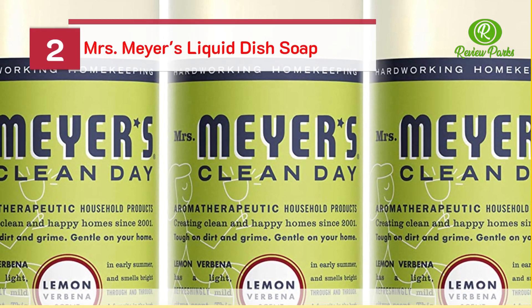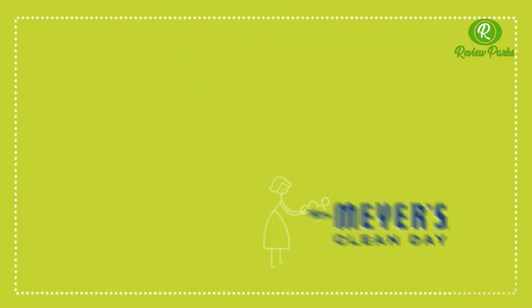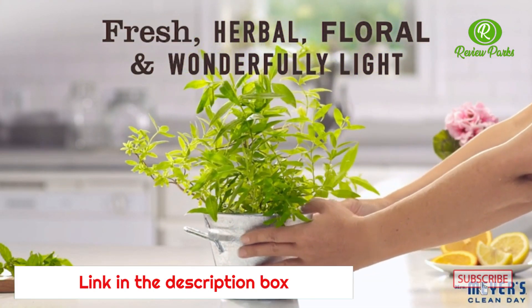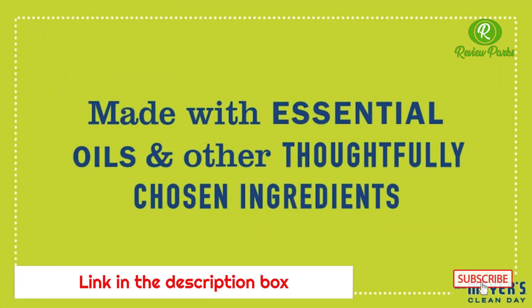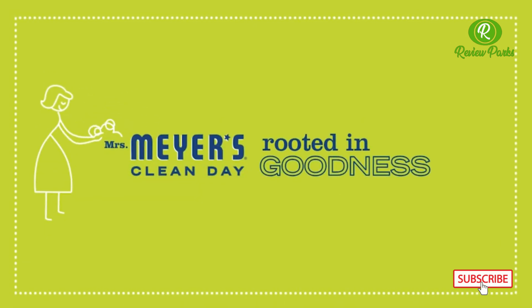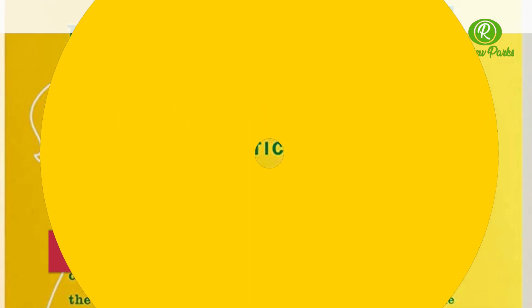Mrs. Meyer's liquid dish soap and soap refill.